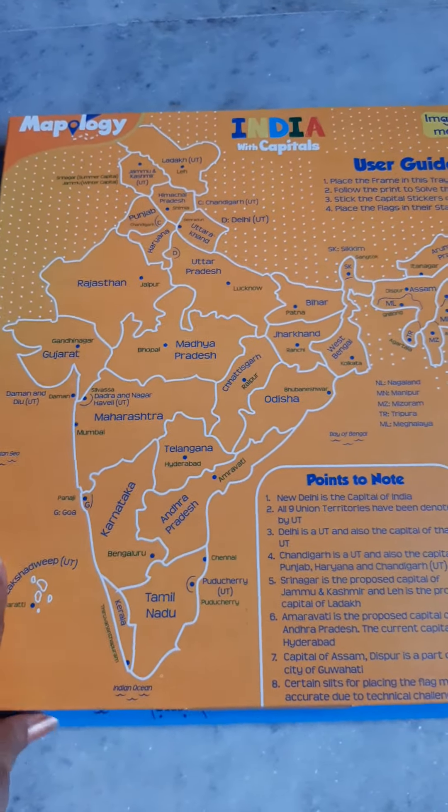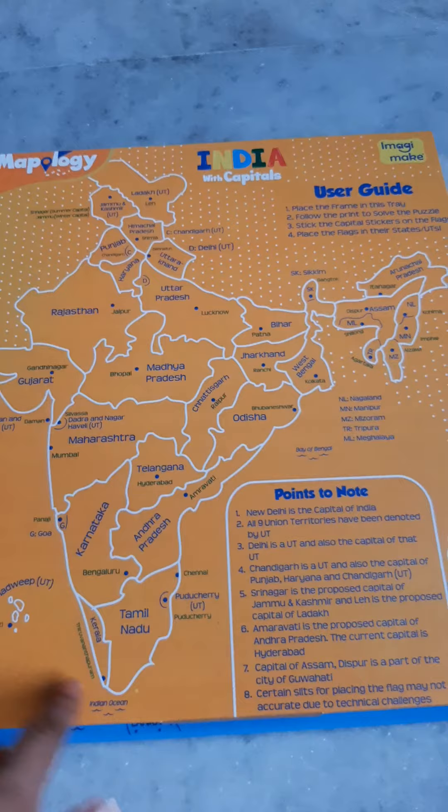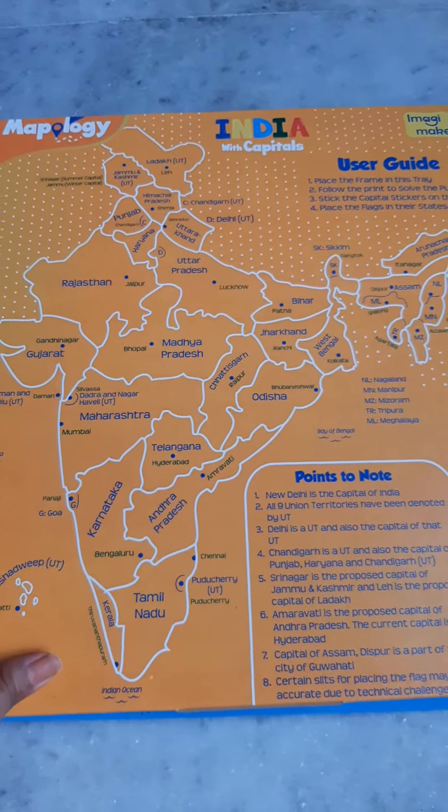This is the user guide, so from here a child can look at these and fix all the states by himself.